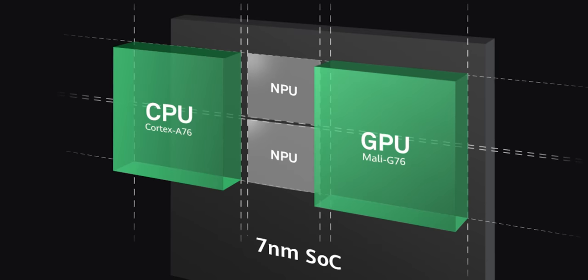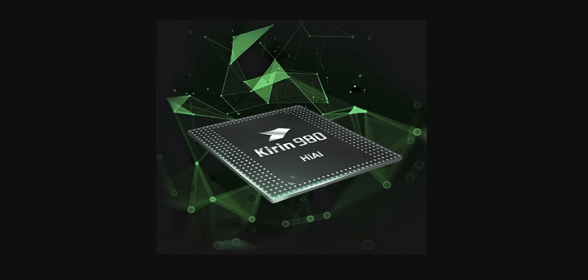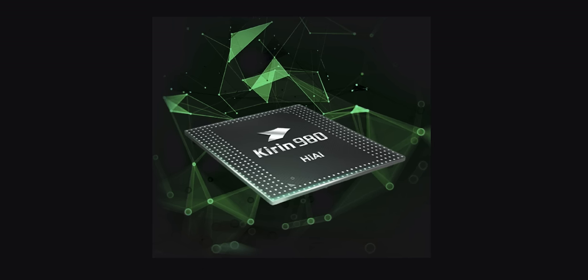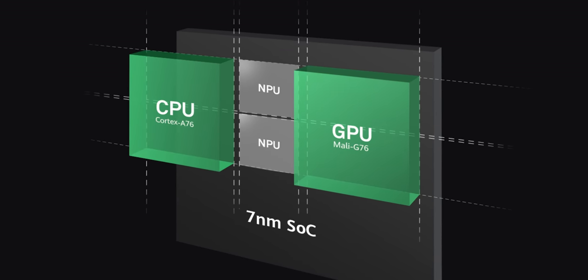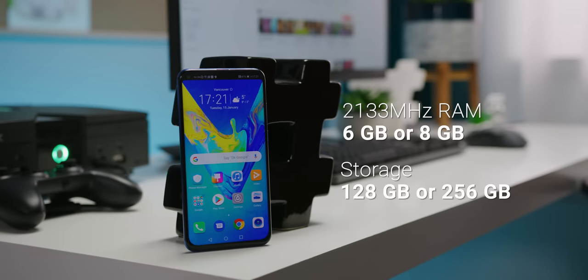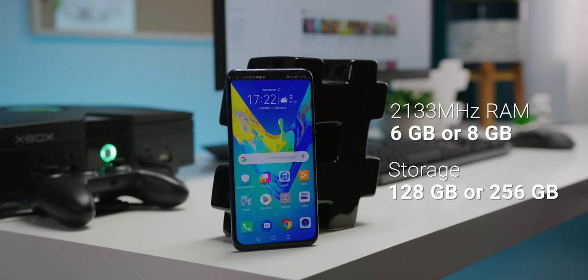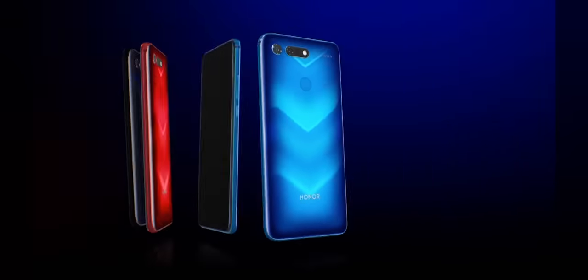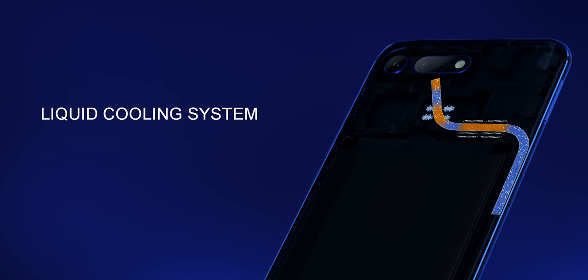All of these AI-focused features are enabled by the View 20's Kirin 980 processor, which has two NPUs — neural processing units — as well as an 8-core CPU and, making its first commercial appearance, the Mali G76 GPU. It also comes with 6 or 8 gigs of 2133 MHz RAM and 128 or 256 gigs of storage, with each tier corresponding to different color options.